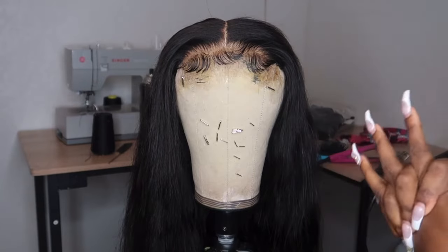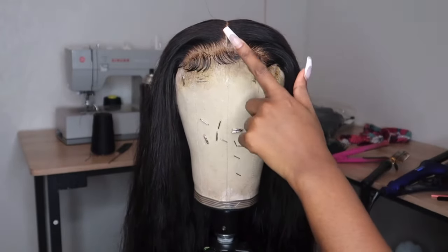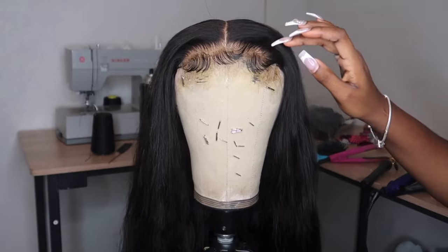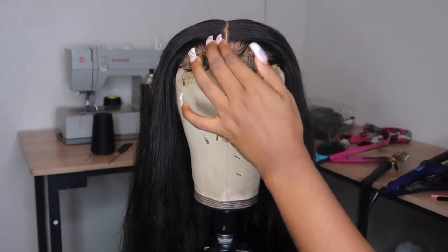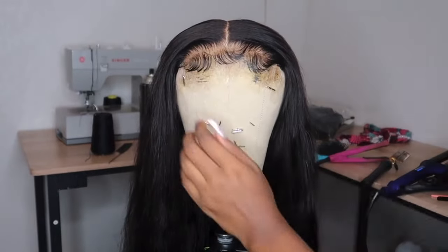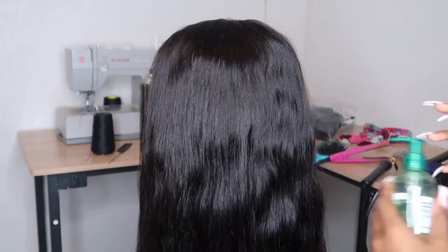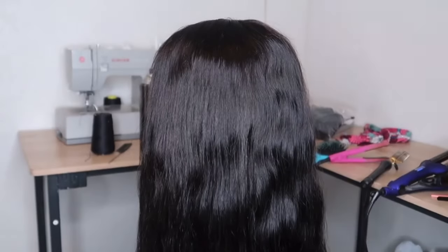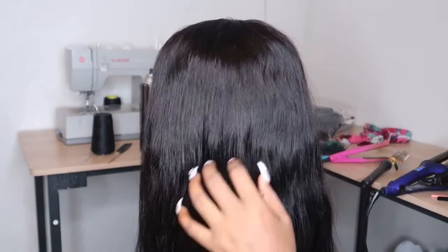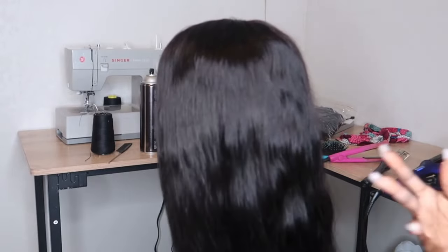For today, the customer wants this unit to be crimped. I think I have a video of me styling and plucking — if not, I'll do one soon. I already plucked the front of the hairline, molded the baby hairs, so I don't have to do any of that. The main focus of this video is the crimping. I already added some fruit cheese and blow dried it because this is a body wave hair. I'm going to show you how to crimp hair since someone asked me to do a video on it.